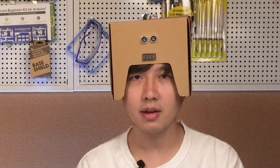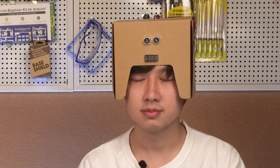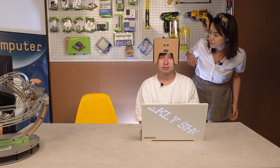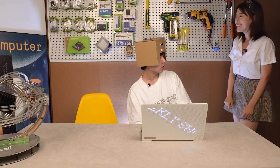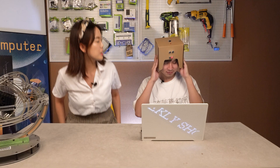Hi everyone, this is Yumei. Hi Aidan, what happened to you? I am a social distance alarm robot. A robot? How does it work? You can just turn my switch on, it's beside my head. Let me see. Warning, you are too near to me. That's cool. Is there a social distance alarm?